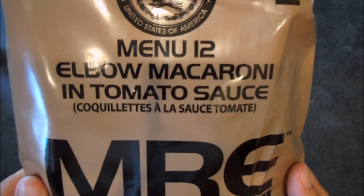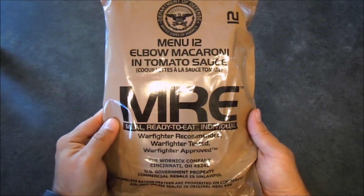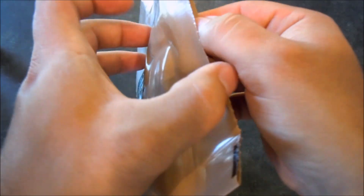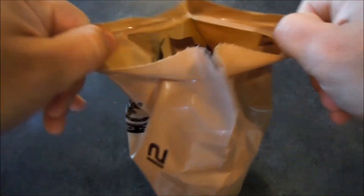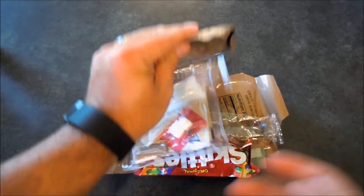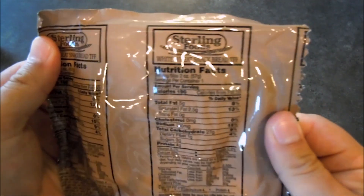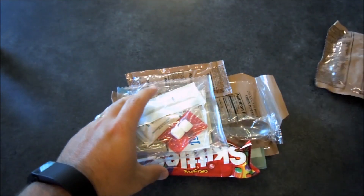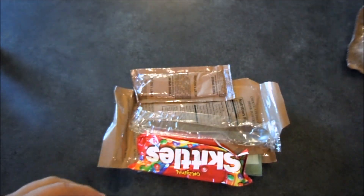Super interesting, right — elbow macaroni and tomato sauce. Maybe not the most interesting menu, but it's been a while since I've had a brand new one. Let's go ahead and get it opened up. Peeled the seal, opened up real nice. That's our elbow macaroni package — looks slightly discolored, interesting, but shouldn't be a problem. We've got wheat snack bread — this is the trans fat free wheat snack bread. I don't think I've had trans fat free wheat snack bread yet, so that should be interesting.